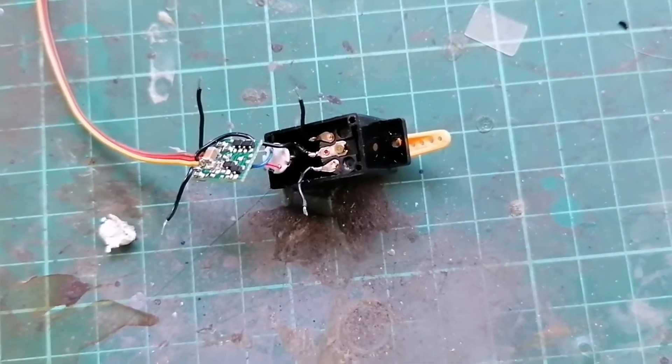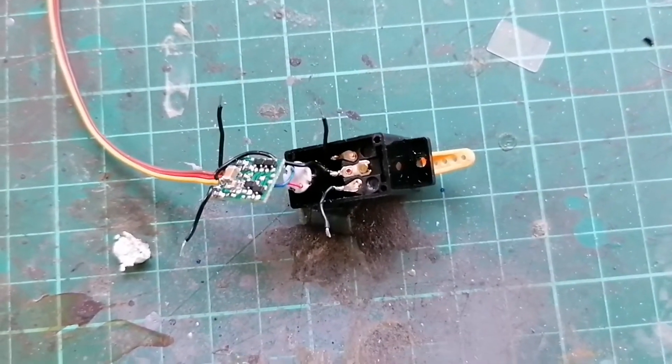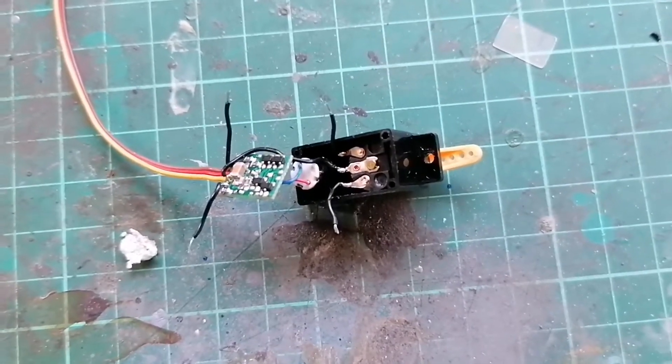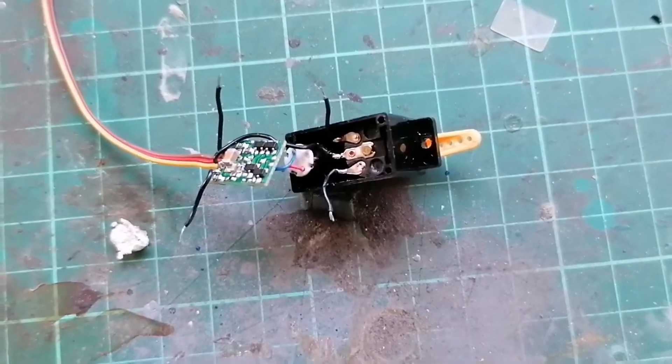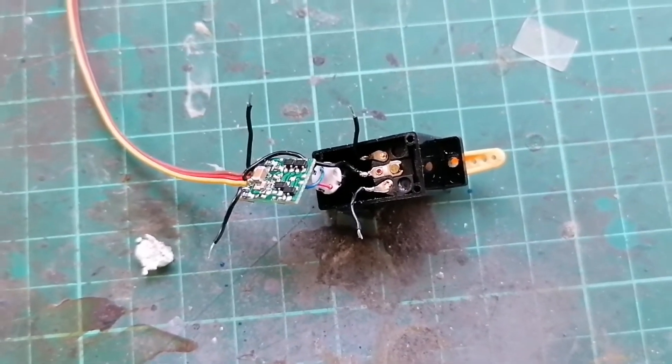Here's a quick tutorial on how to fit a couple of resistors in a micro servo. This is a 5.5 gram servo and I'm going to use it for micro FPV as a pan servo. You need to locate these two wires.